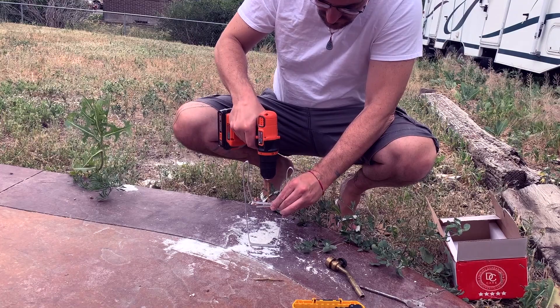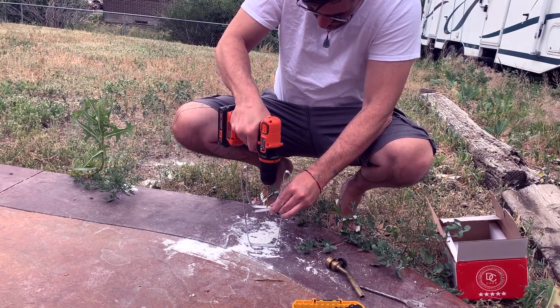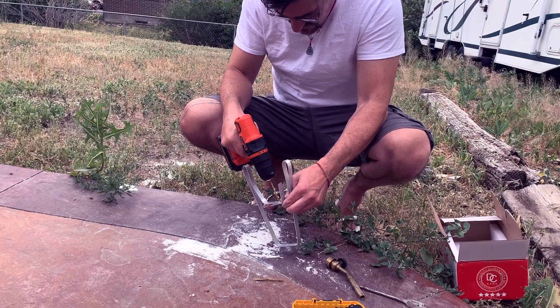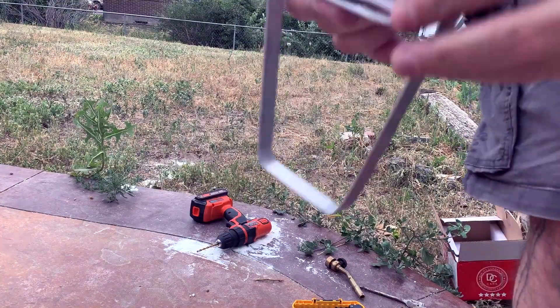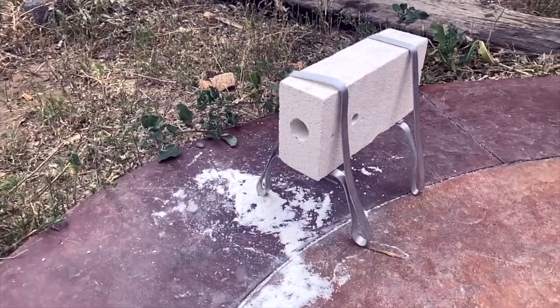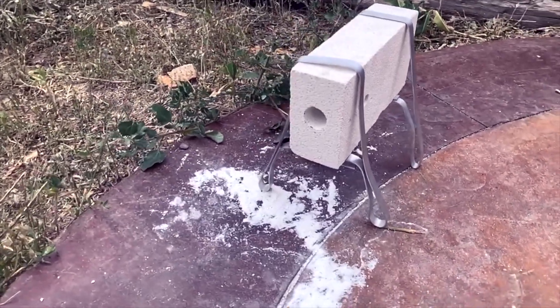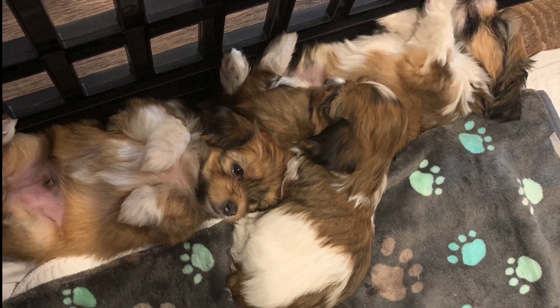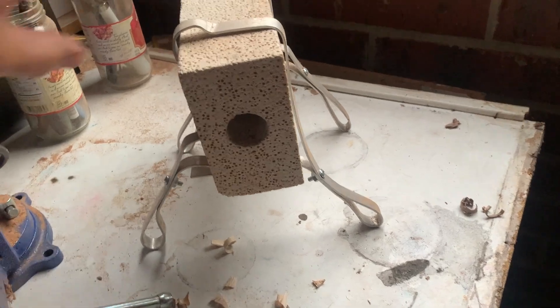Here you see me drilling the holes to get some little screws and bolts through there to try to get it a little more firm. This metal was nice and soft — real easy to get through; I didn't even have to clamp it down. For some reason I just don't have footage of drilling the rest of the holes and doing the crimping of the metal, but there you see it when it's finished.